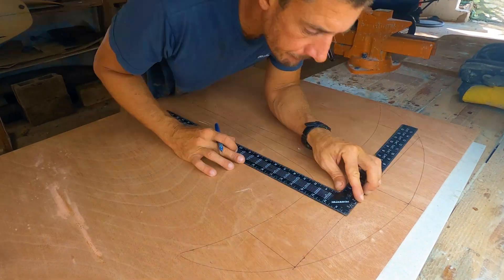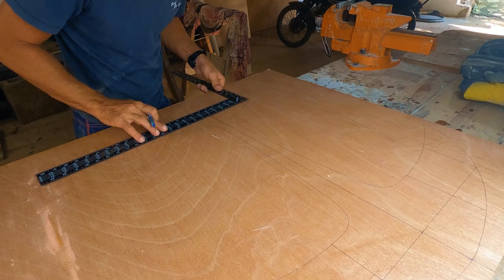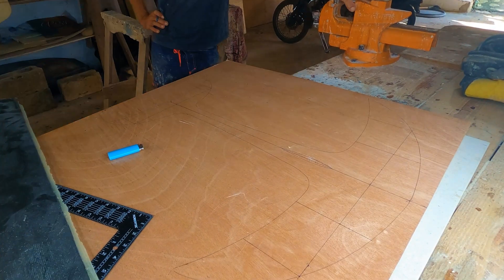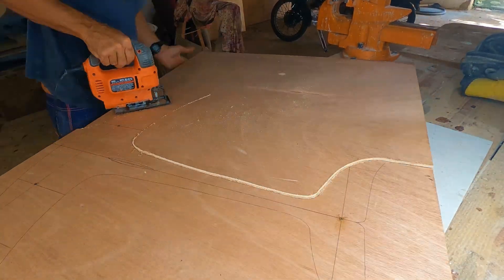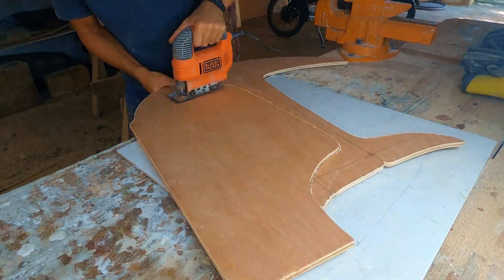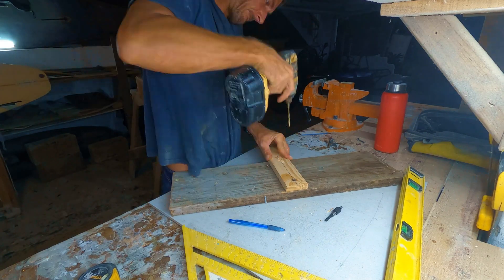The design of my hydrofoil was inspired by the control surfaces of a dolphin, specifically the pectoral fins for the wings and the tail for the stabilizer. I cut out all the plywood necessary to create the blank and made a cross-shaped cradle for the gluing process.